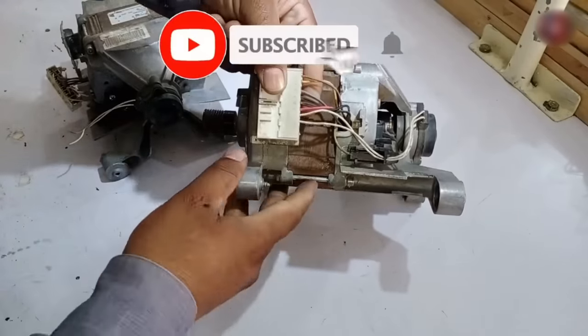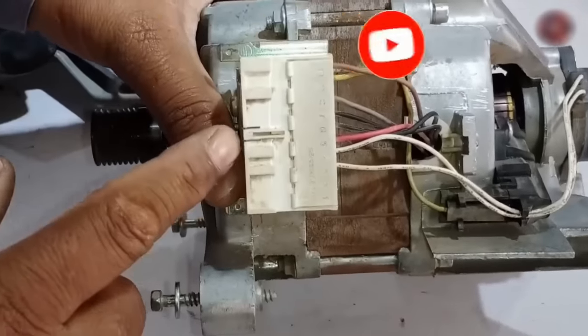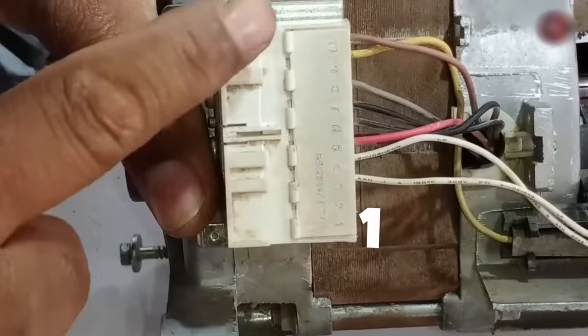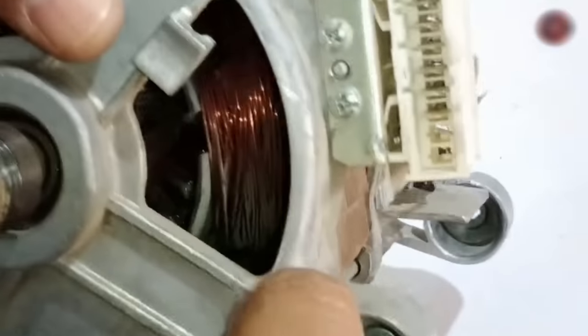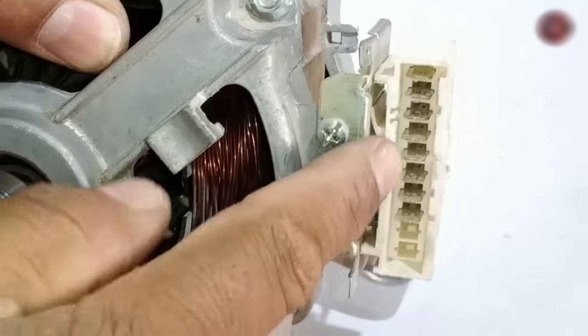First, understand its connector. The connector starts from number 1 at the bottom and ends at number 10 at the top. This connector is for 10 wire connections. If you look at the connector from the front, it has 2 empty slots and the remaining 8 have connections.